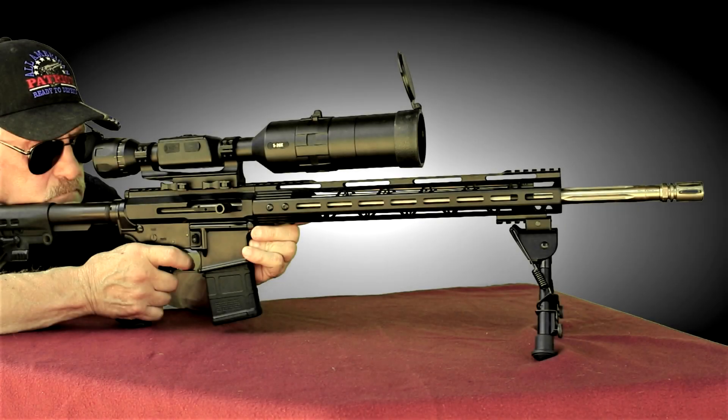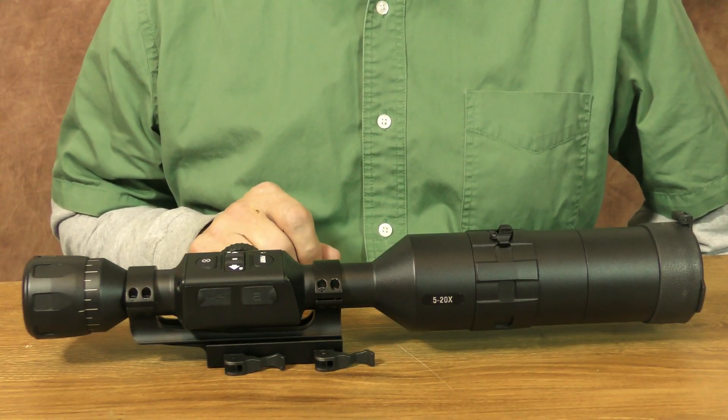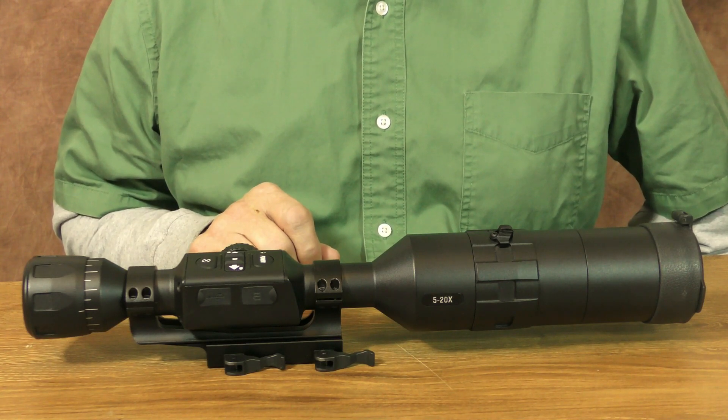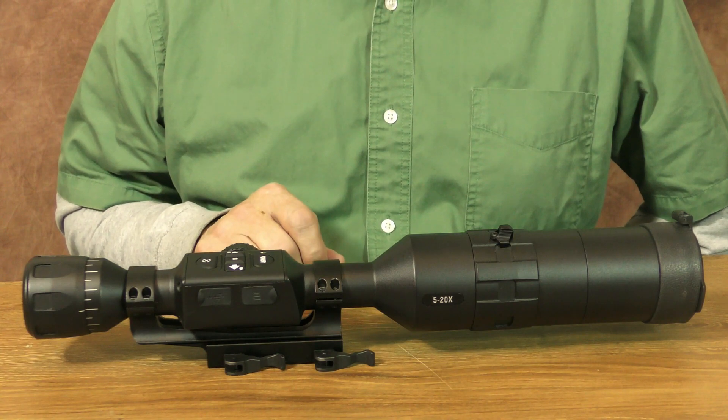Anyway, I found these modifications to be worthwhile for keeping the scope's lens clean and well protected. Well, that pretty much winds up my thoughts on this 4K BuckHunter, so until next time, practice safe shooting, shoot straight, and thanks for stopping by.